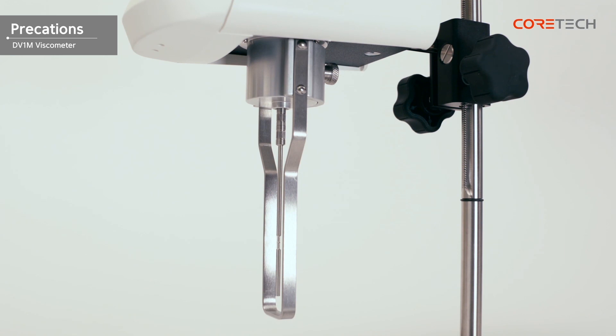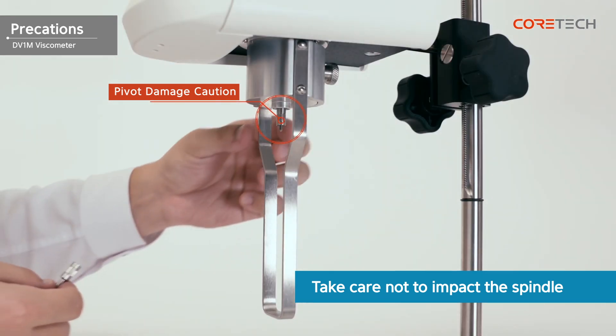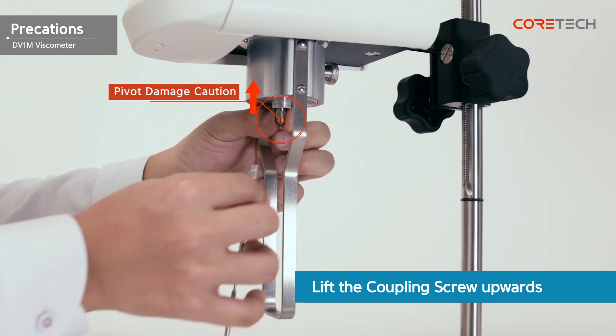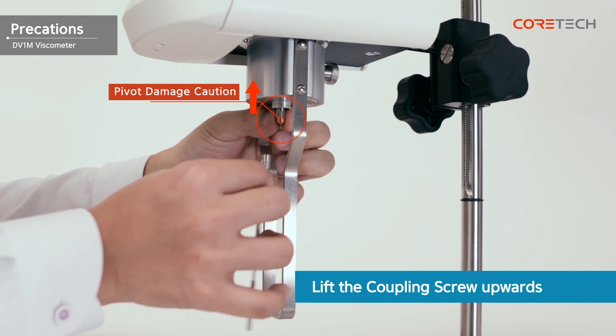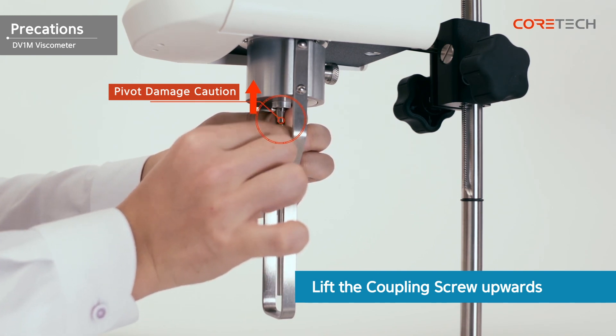Be careful not to shock the spindle while it is engaged. If the spindle is impacted, the pivot is more likely to be damaged. When combining or removing the spindle, the coupling screw must be held upwards to prevent damage to the pivot. If the pivot is damaged, contact the place you purchased it or Core Tech Korea's A/S service. In the case of pivot damage, even if there is a free repair period, it will not be repaired for free.